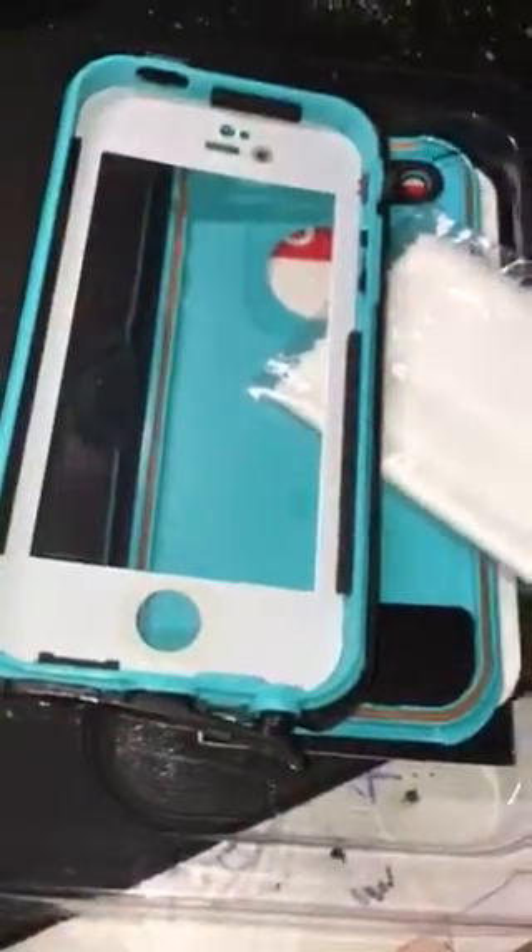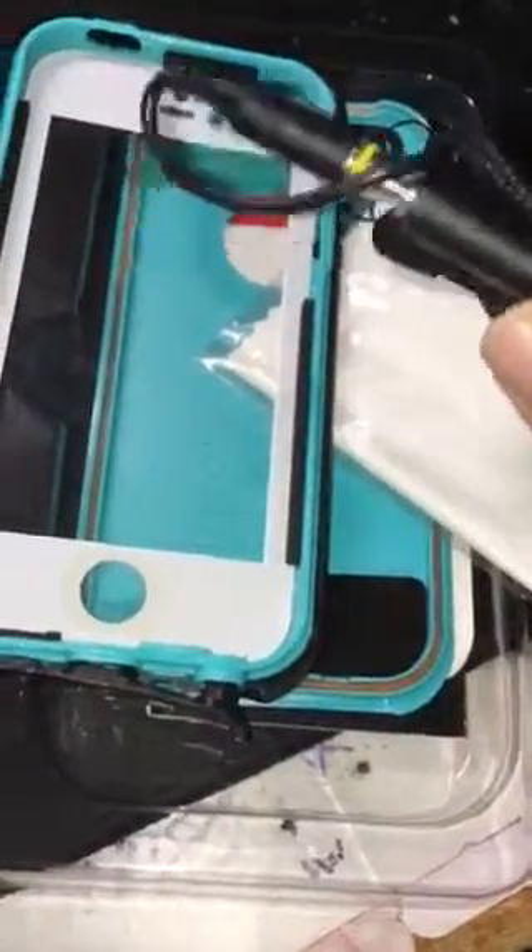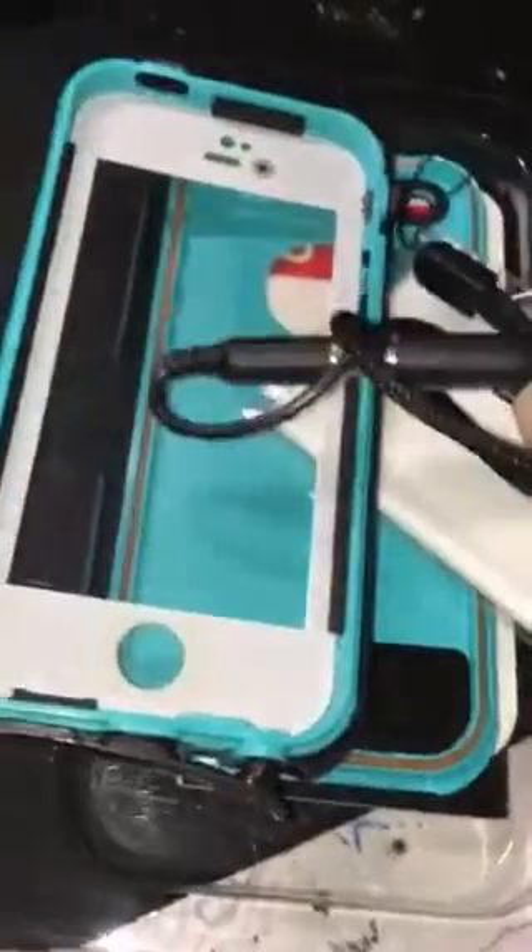You know what it does come with? An adapter so you can listen to your headphones. Do you know what headphones need? Power. You know what you can't get? Power. Because you can't plug it in.